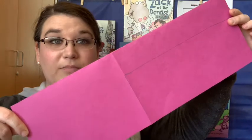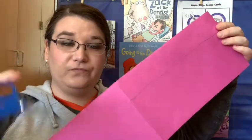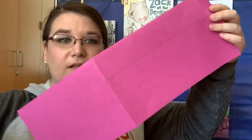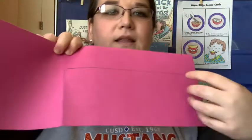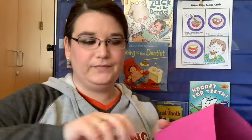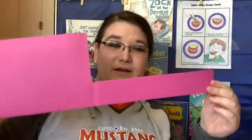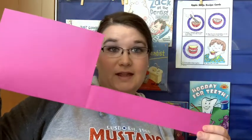So the first thing we're going to do is find this big long paper and grab your scissors. We're going to cut on this line here and this line here. So go ahead and do that. Great job! Now it should look like this. Go ahead and set that to the side.